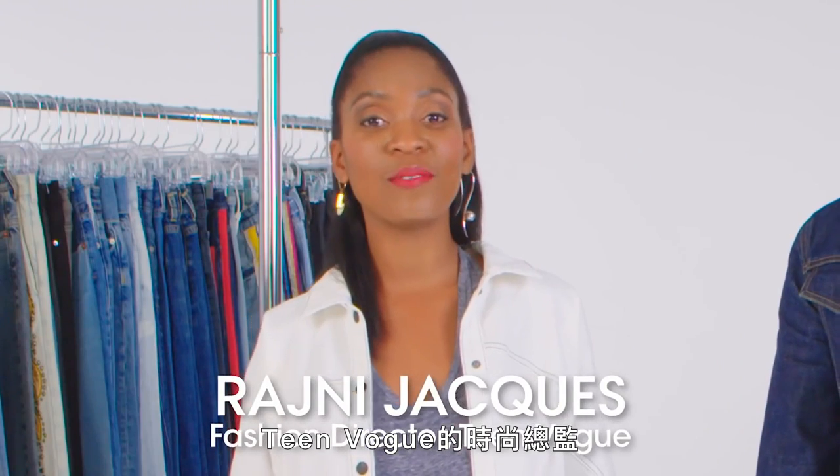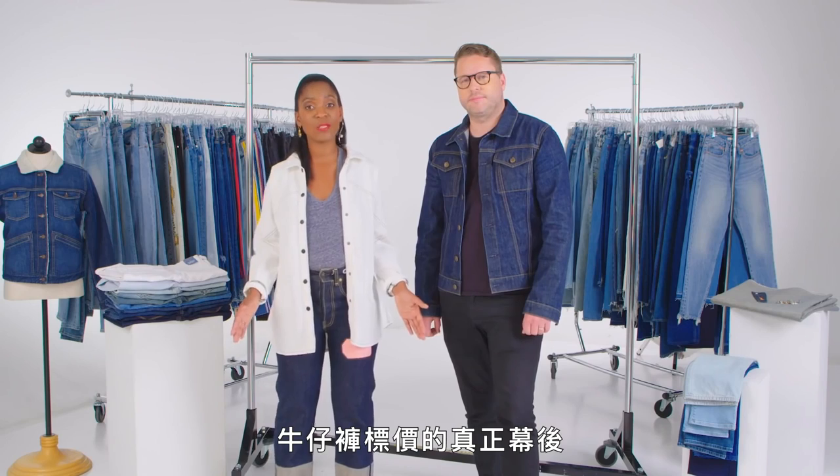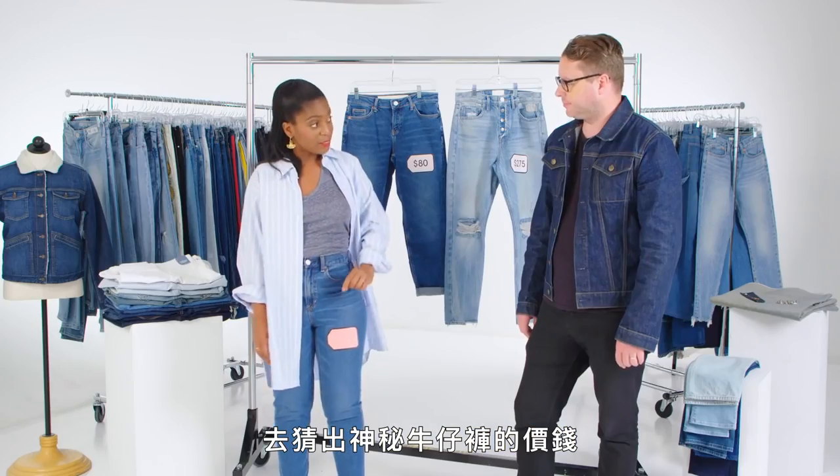Hey guys, I'm Rajni, fashion director at Teen Vogue. And I'm Ben, denim expert. Today Ben is going to show us exactly what's behind the price tag of jeans. Ben is going to compare two pairs of jeans, and then I'll use his insights to guess the price of a mystery pair.